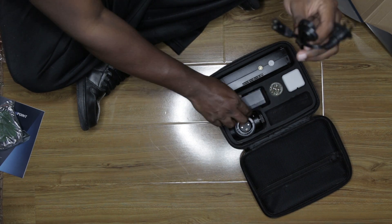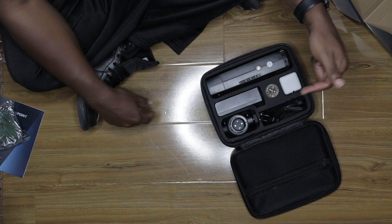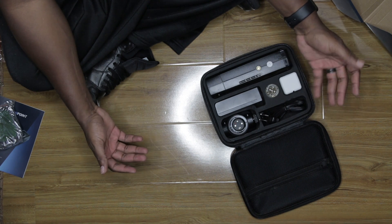Oh, and this is the charger cord for the charger. But yeah, that's pretty much it for the unboxing of the Evolve, and now we're going to go into talking about what I'm going to use it for.